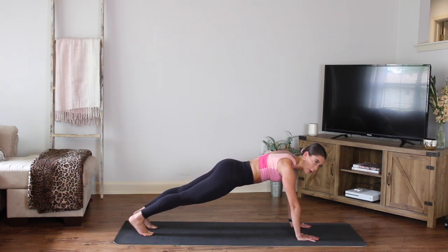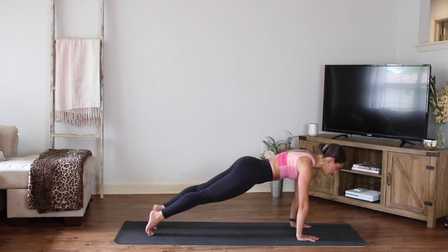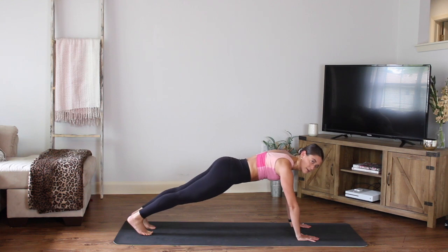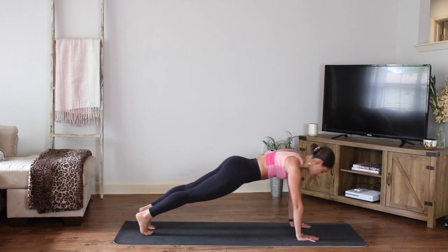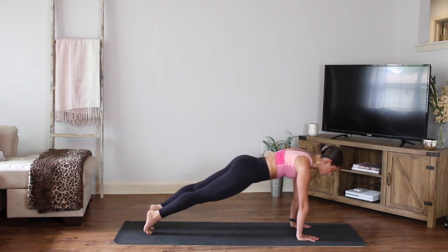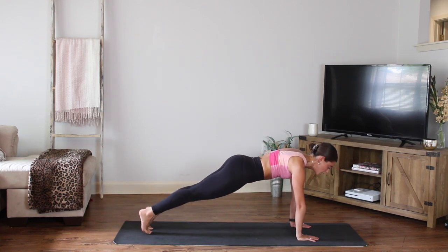Start to shift your weight forward and back — you're going up on those toes, back on your heels. Nice and slow and controlled. Option here: if you need to come to your knees, you can work in bird dog, you can work on your knees. Good, four more, three. Inhale, exhale, it's two. Good — really lengthen, feel those quads. Next one, hold center.